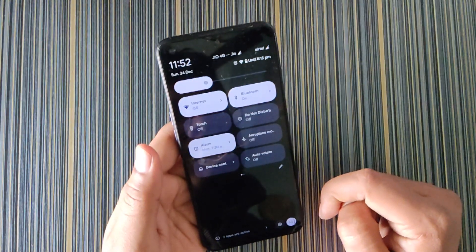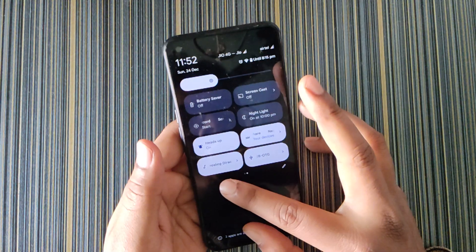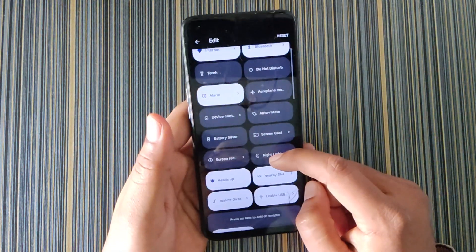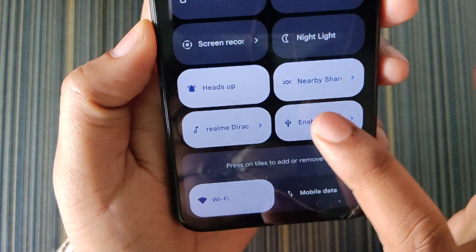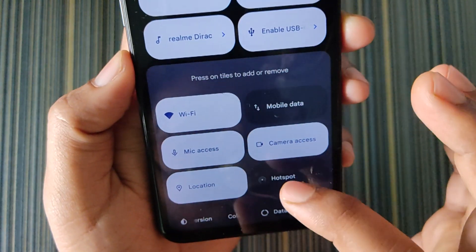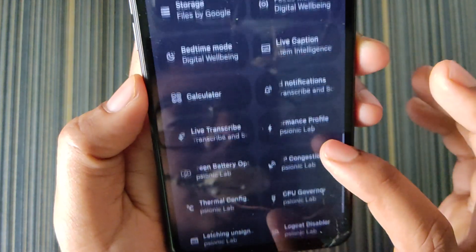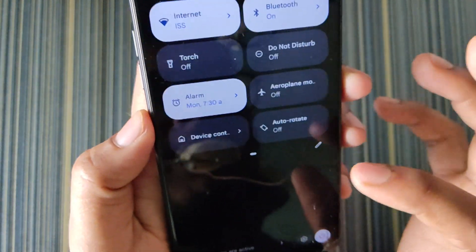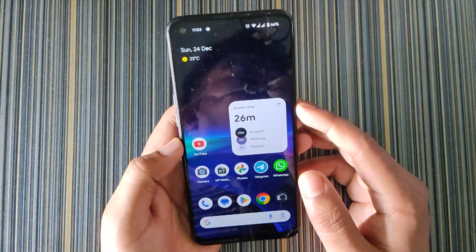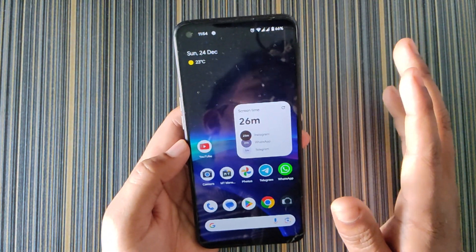The Quick Settings panel looks like previous builds with no change, and we get the active apps. Sliding to the side, we get Realme Direct and Enable USB options, which are added in the Sionic Lab. In the tiles we have Heads Up, Nearby Share, Realme Direct, and Enable USB OTG. You can also add mic access, camera access, location access, font size control, data card switch, calculator, notification, and all other settings tiles.